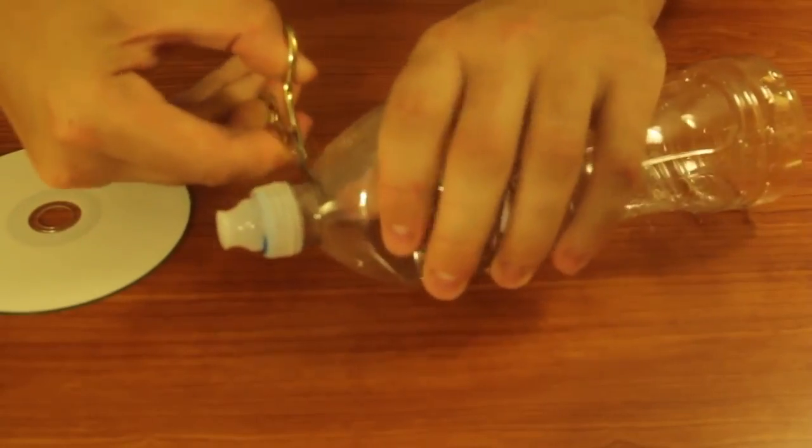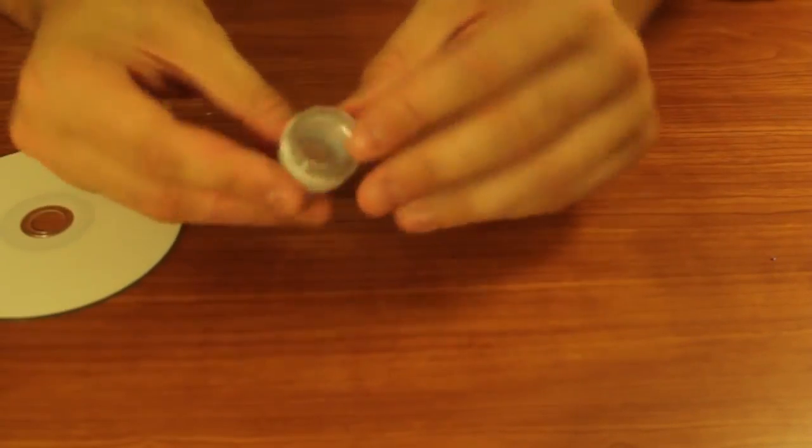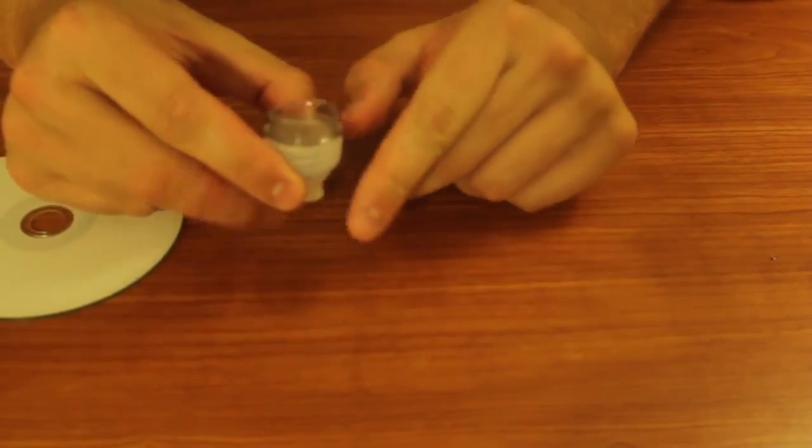First thing we're going to do is cut this bottle, remove the cup, and then we just remove the head of the bottle. So it's gonna look something like that — you see it's pretty flat over here.